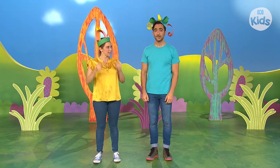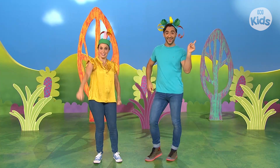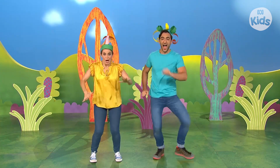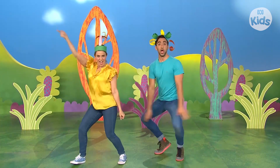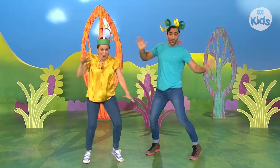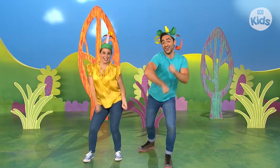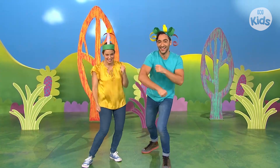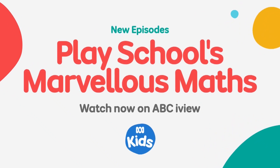What else can we do with our hats on, Matt? I like to go dancing. Then dancing it is. Here we go. I put on my hat and I go out dancing. Dance, dance, dance, dancing. I put on my hat and I go out dancing. Dancing on a sunny day. It's Play School.